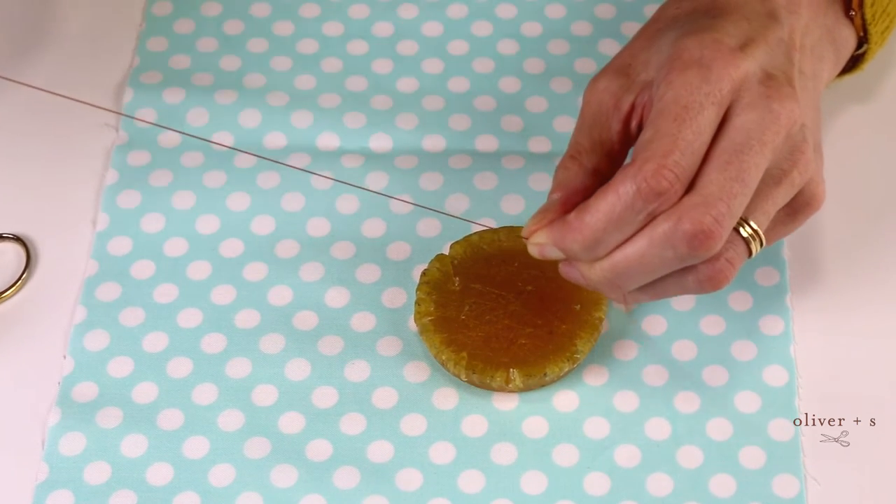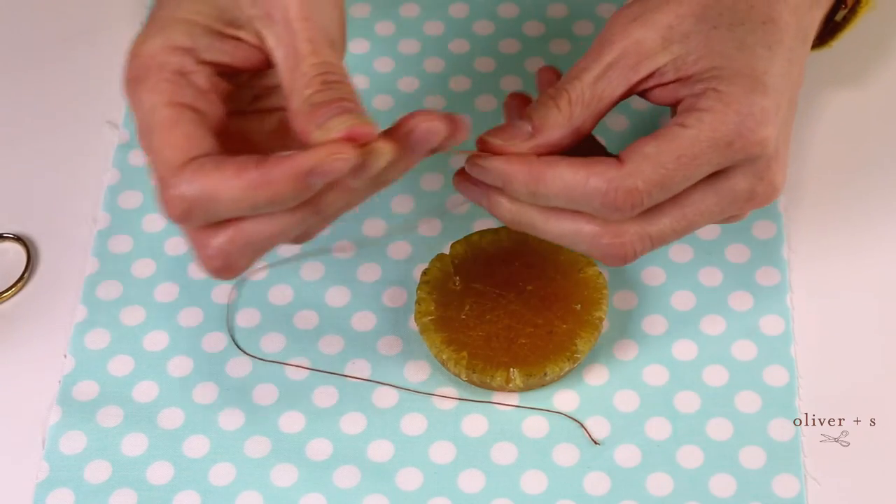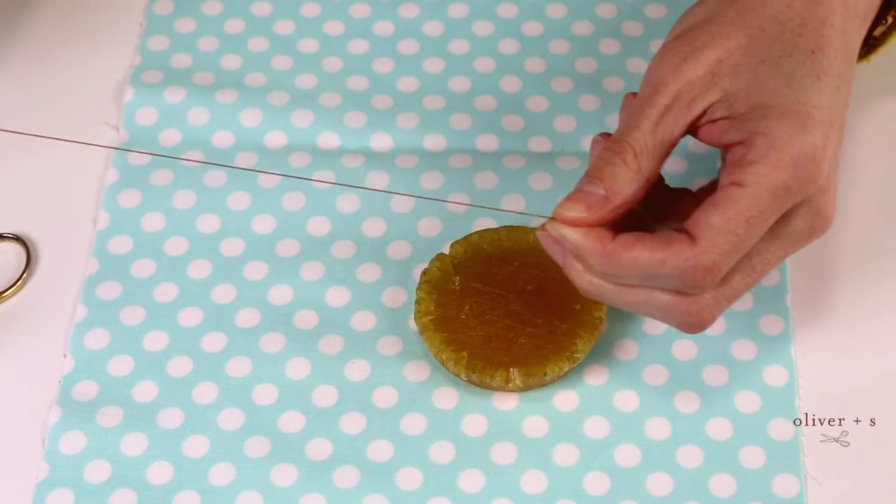Or if you prefer, you can use your press cloth and your iron in order to warm it and just melt that beeswax a little bit into the thread. So whatever product you use, coating your thread will prevent it from tangling and hopefully from causing any frustration.